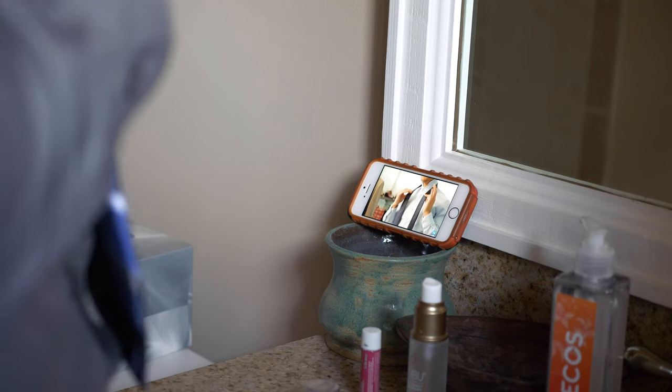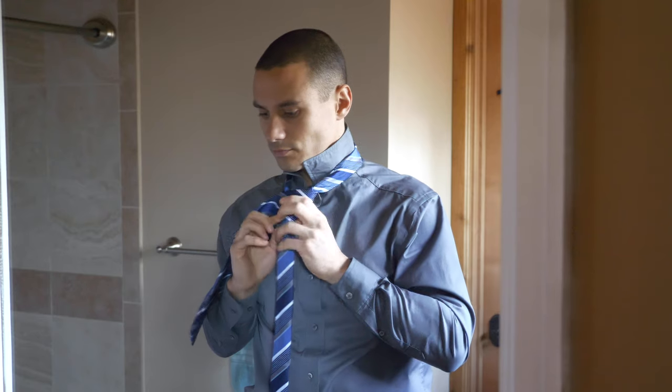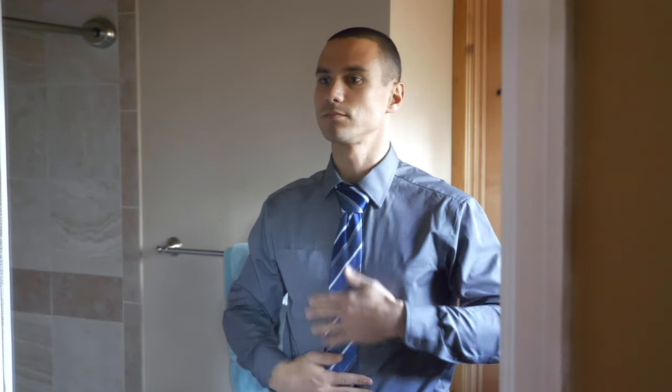So it's under, leave it and then slide it inside the loop. As I said, you can just adjust and tighten how big of a knot you'd like to obtain. This is how you tie a Windsor knot.